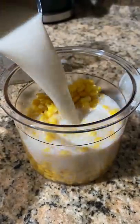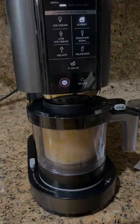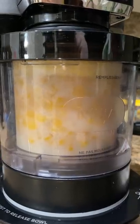Will canned corn make good ice cream? Well, it's not exactly ice cream — maybe more of a sorbet. We mixed together a whole can of canned corn plus the liquid, some almond milk, and sugar.